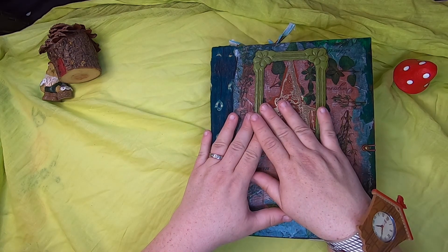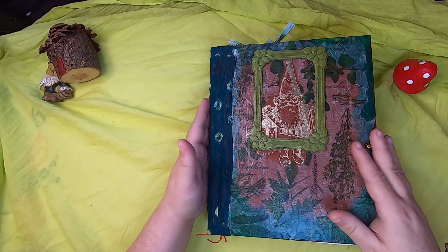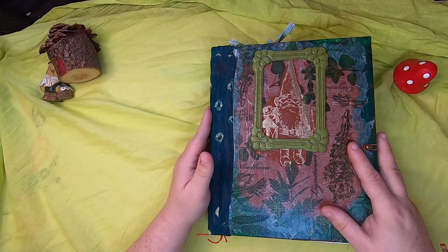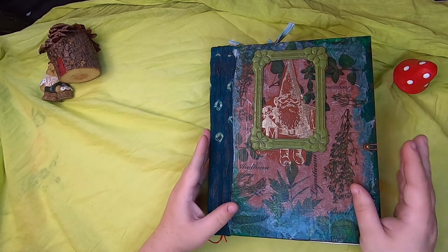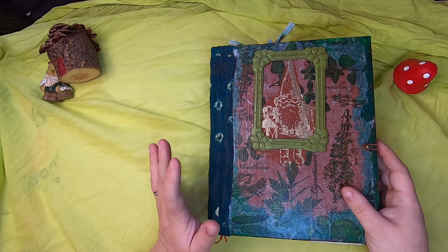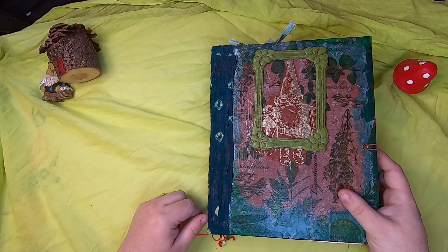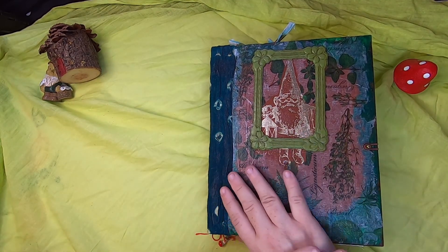Hello and welcome back to Studio Loo, I'm Cindy. Today I'm going to share with you the first in a series of gnome-inspired journals that I've just completed. I will probably be doing a video for each one, and then shortly thereafter popping them in my Etsy shop. There are a dozen of these journals in total, and this one is by far the largest — I'm calling it the Gnome Tome.